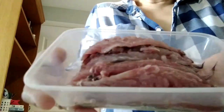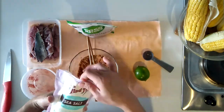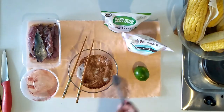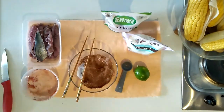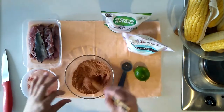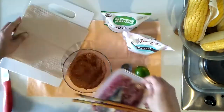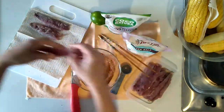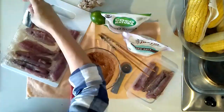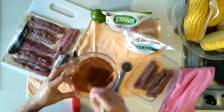There you have it — the filleted galonggong. We are now ready to prepare the rubs. I'm using a McCormick taco powder, then adding a little bit of sugar and sea salt — mix it all together. We line up our galonggong on a flat surface, and ideally there should be some paper towel underneath to absorb the liquid.